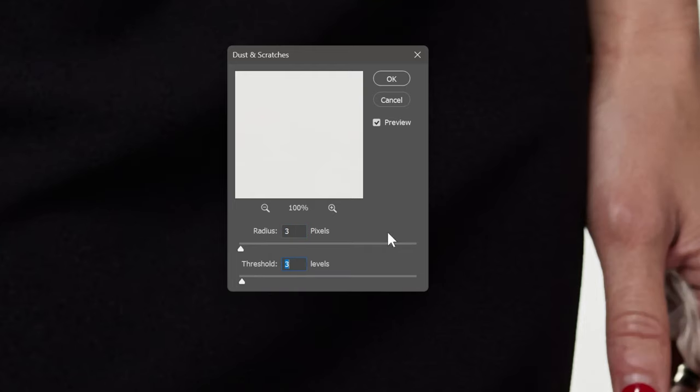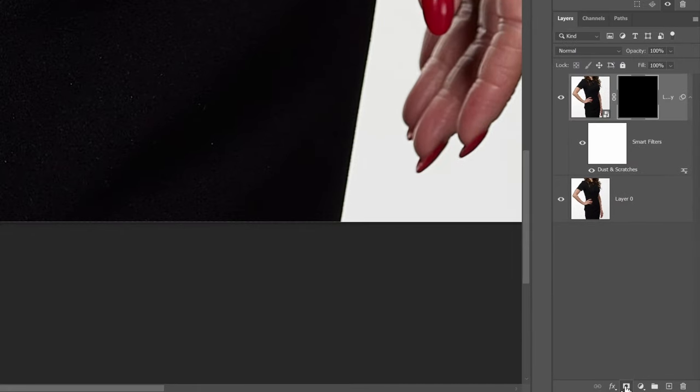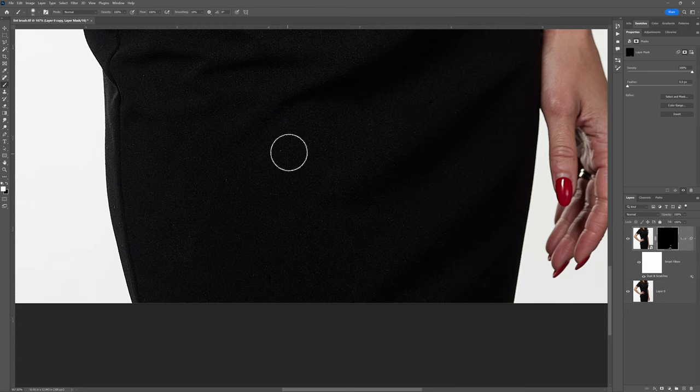I'm going to set the radius to 3 and the threshold to 50. You can see already that most of that dust is gone. What you don't want to do is kill the texture of the dress. So now we're just going to alt-click to create a layer mask on that layer. Because our layer mask is black, we're just going to paint white. I want to make sure my flow is at 100 and my opacity is at 100, and I'll quickly brush over these areas loosely. Because this is white on black, it works very well.